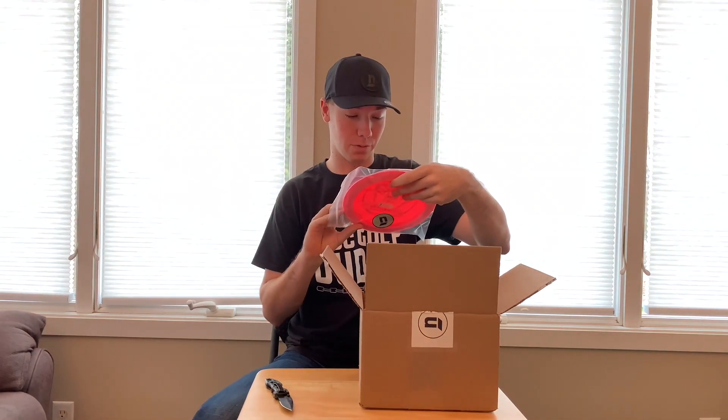Continuing on, we have this beautiful SakiBot Star Destroyer 175. It also comes with some Nomadic Disc Golf stickers, which is awesome, and this one will probably be in the bag at some point so I'm excited to try it out.